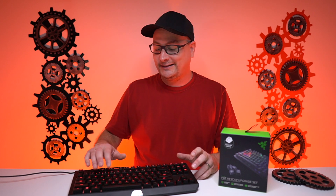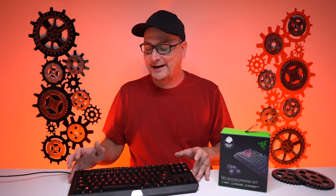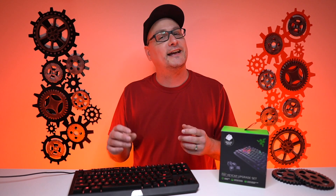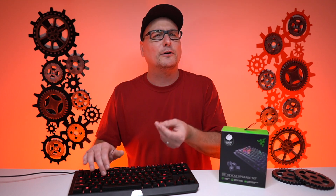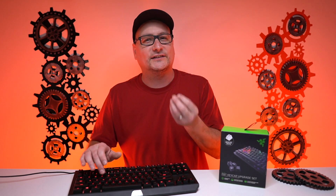The keys feel great — the stock ABS ones feel fantastic. But I tend to get a little spicy in my gaming, so I'm getting some sweaty fingers and they're starting to slide around. I love double shot PBT keycaps. They've got that little texture on the top, like what came with the Huntsman — they feel fantastic, very nice and durable. And I'm actually pretty excited to see if they're going to change the sound within this board as well, even though it already sounds fantastic, but a little plastic. I wonder if these are going to give it a really nice, solid sound.